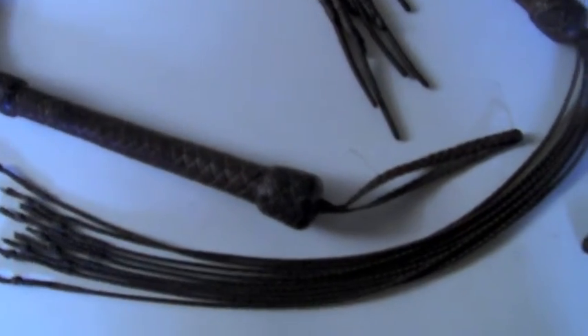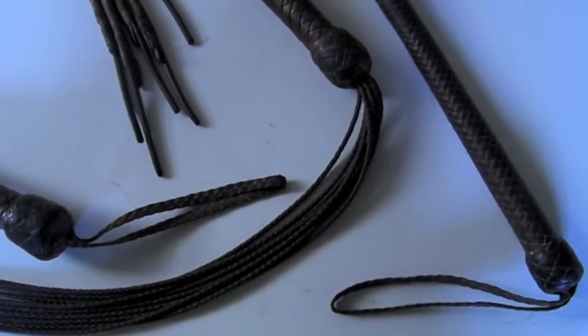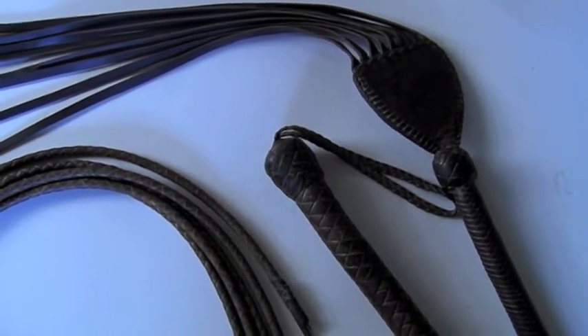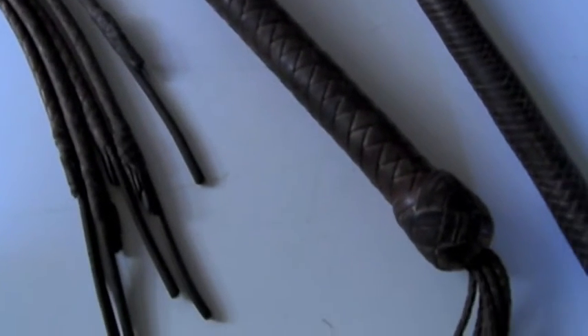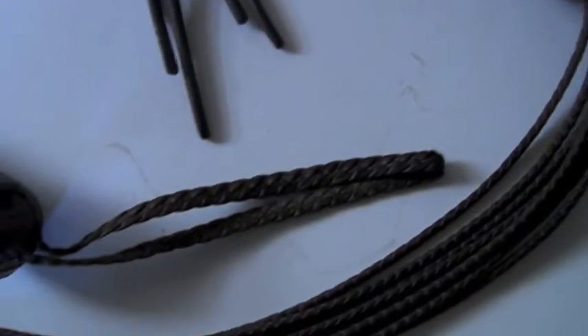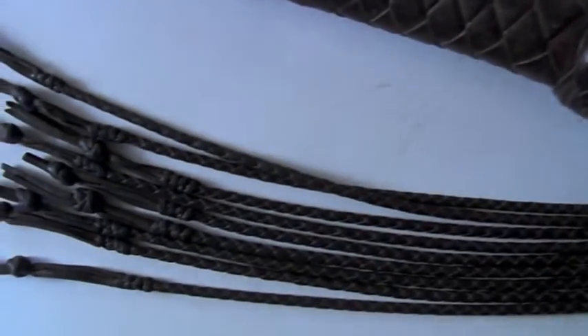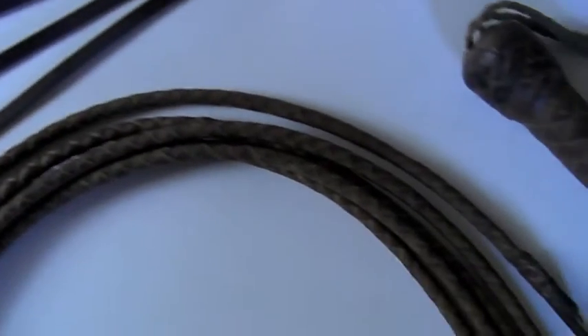These cat-o'-nine-tails are based on traditional 19th-century designs. I recently appeared on a program called 'Deals from the Dark Side' where I gave provenance and value for an original 19th-century punishment whip. You can find it on YouTube — the episode is called 'Cat of Nine Tails, Deals from the Dark Side.' It was a wonderful program and I was able to help them identify and value this wonderful antique whip — I wish I had it in my collection, but I do not.